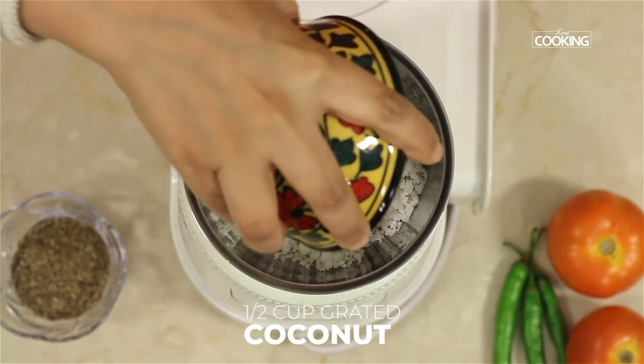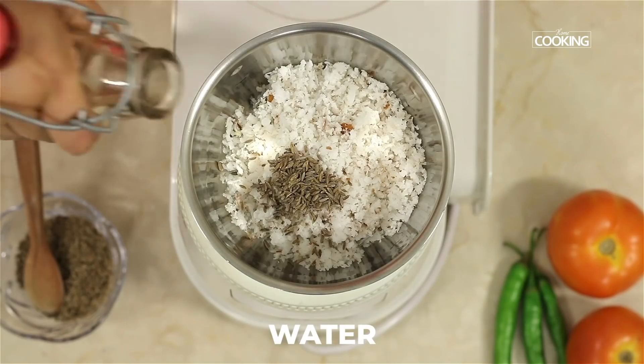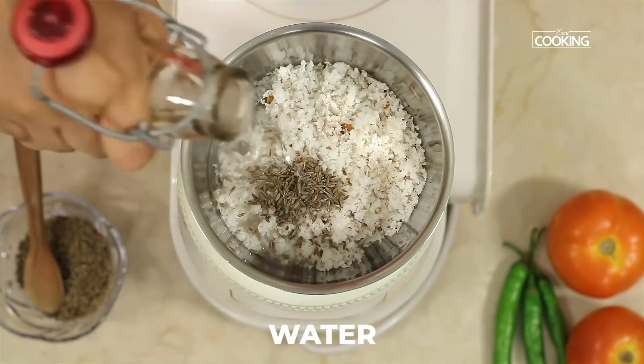For the coconut paste, take half cup fresh grated coconut and half teaspoon cumin seeds. Add a little water and grind to a nice fine paste.